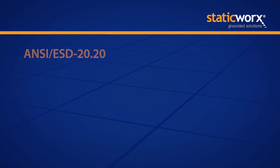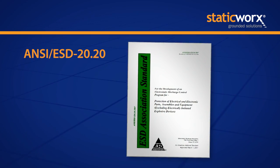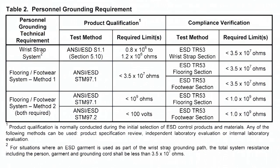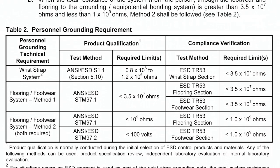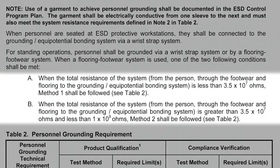I get called probably once a week by people asking me what the resistance of the floor should be in ohms so they can meet S2020. When you're looking at flooring, you have to think about how you're going to use it and what people are going to wear when they walk on it. The ANSI document actually recognizes the fact that flooring is part of a system — it doesn't operate by itself. If you look at Table 2 in the ANSI document, you will actually see right above the table two methods for qualifying a floor that technically meets the requirements of that document.